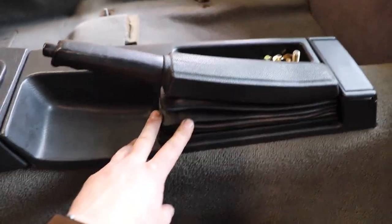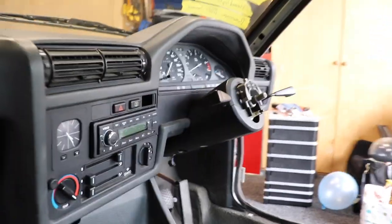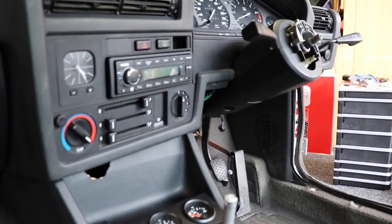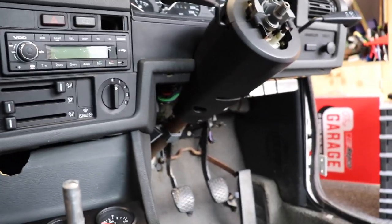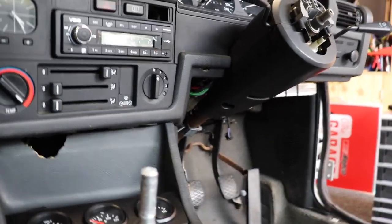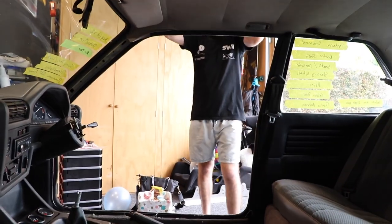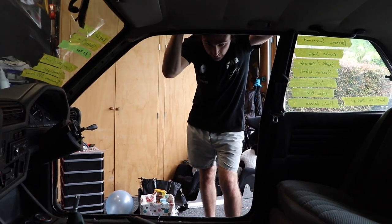We didn't think we had one but we did, so we gave it a little clean up and put it in. Luke's done a really nice job of just wiping down everything and putting all of the under trays on this side, and now we're ready to put the seats in and cool the interior. We'll get that done and give it a quick vacuum.